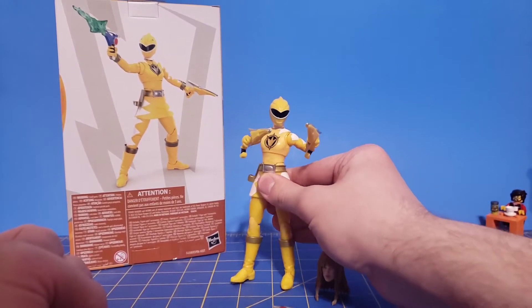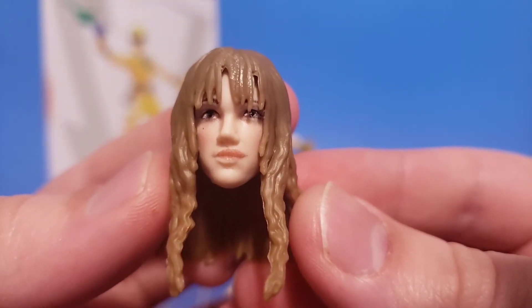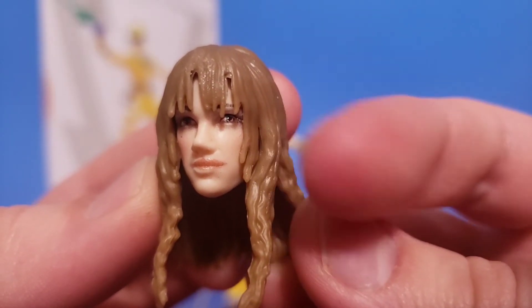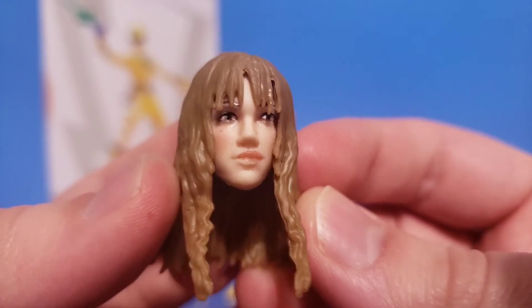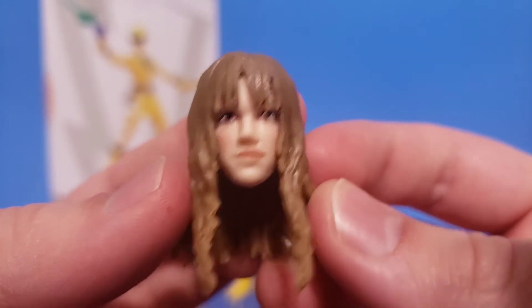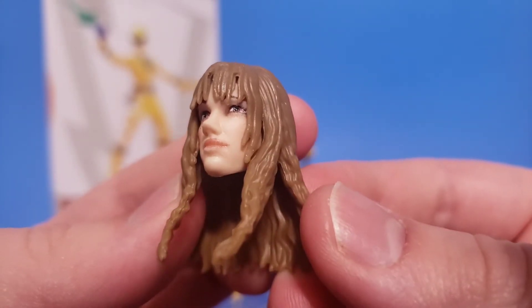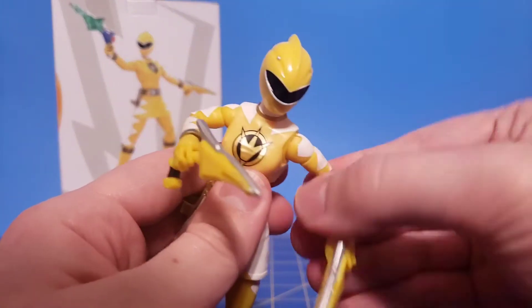And then finally the last accessory we get is the civilian head sculpt. On camera it looks fine, but this eye on this side is very, very off — it's very horribly mispainted. It does bug me. I wasn't planning on using the head sculpt anyway. Alright, let's go ahead and take a look at the figure herself.